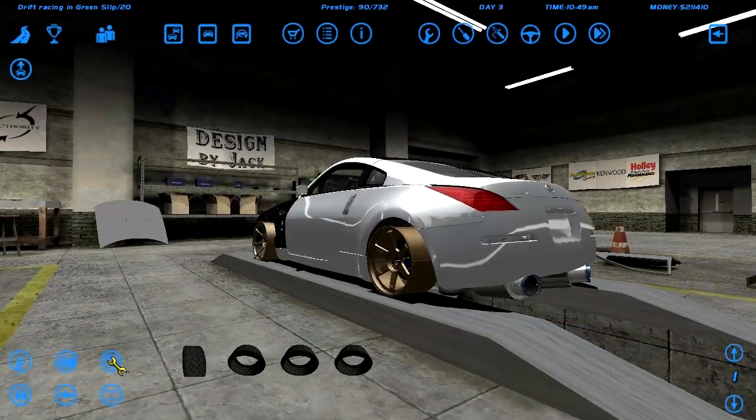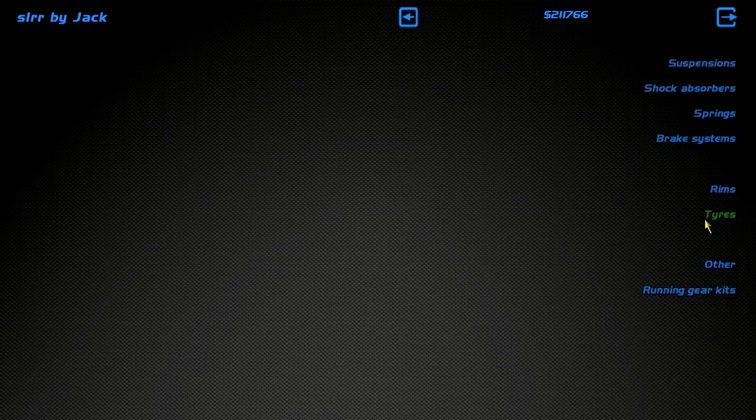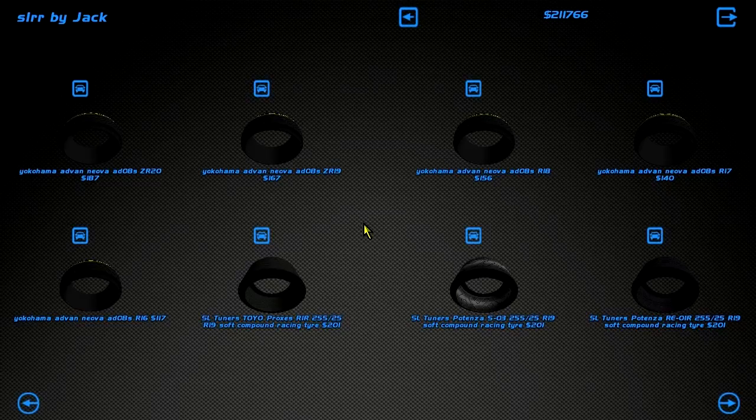What are these? SLTNRs? Kumhos! Kumhos, man — forget about that, Kumhos! Oh my god, that's a nice name. That's a nice name for tires, my friend. The Kumhos. But yeah, we need to get some fresh tires, fresh rubber onto the car. Let's throw on some cool tires, different tires, I guess. Let's try these on.